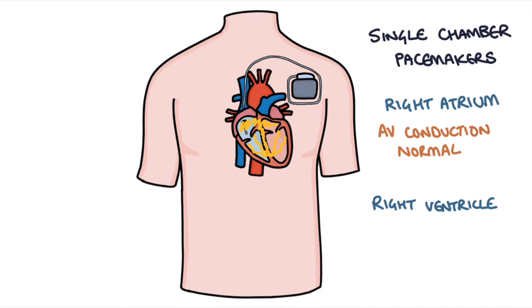If the AV conduction in the patient is abnormal, they place the single chamber pacemaker in the right ventricle. This bypasses the atrium and stimulates ventricular contraction directly.